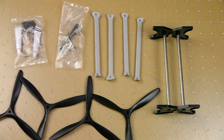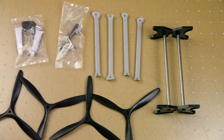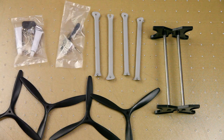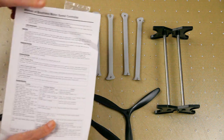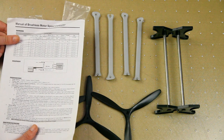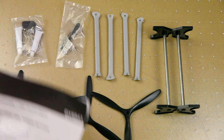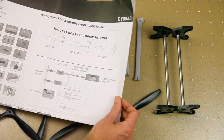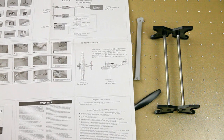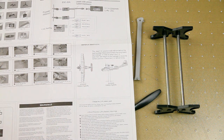You get two tubes of rubber cement for the tail, though I'll be using CA glue — I never really trust these tubes since you don't know how old the glue is. There's also a myriad of screws and a little screwdriver. You get a comprehensive ESC manual with everything you need to know, and a construction leaflet for the plane. It's not hugely detailed, but the CG specification is in there, which is all good.